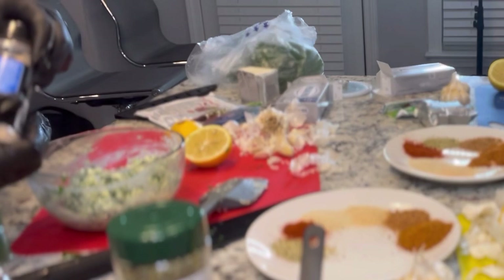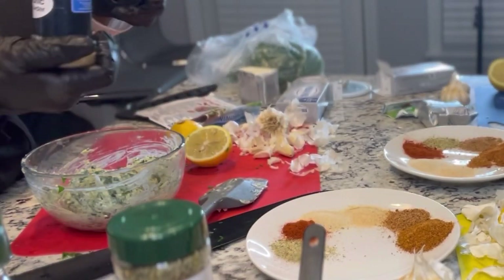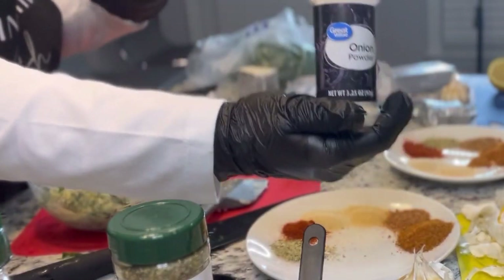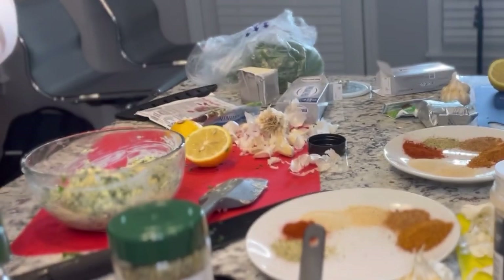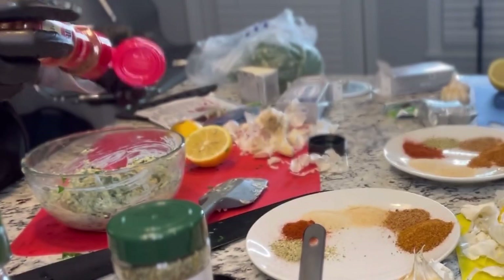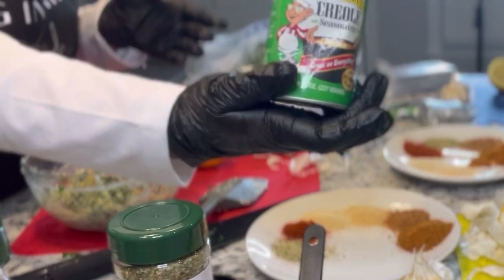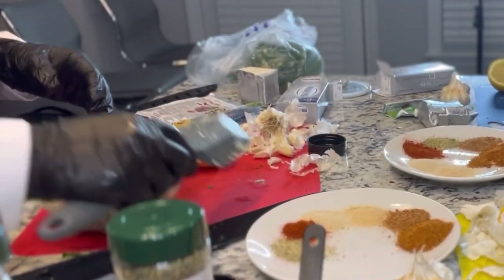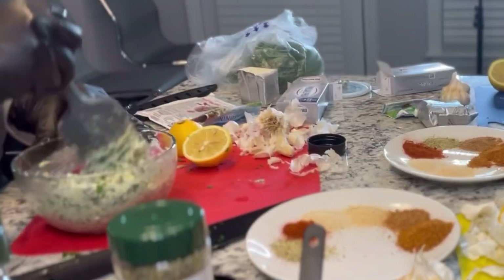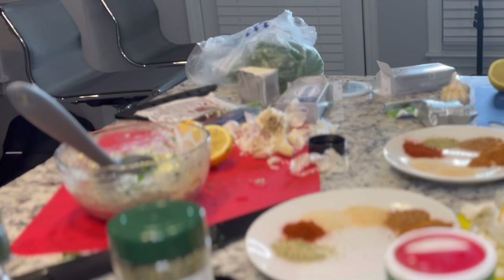I definitely forgot to measure out the seasonings before we did this, so y'all just see me eyeballing — I told them to eyeball too. In total, the seasonings we used were garlic powder, onion powder, paprika, and Creole seasoning. We used about two teaspoons of all four seasonings. That was the paprika you just saw — I thought I had it facing forward but I didn't. Definitely put all four of those in there, about two teaspoons of each, and mix, mix, mix — make sure it's well incorporated. You can never mix too much for this stuffing.